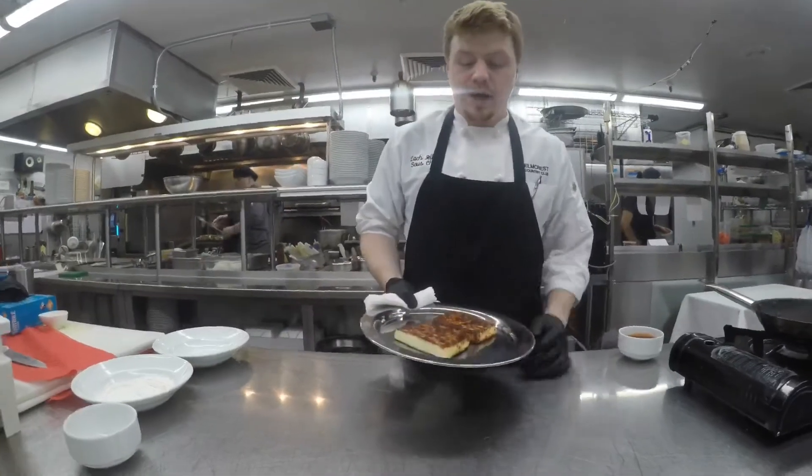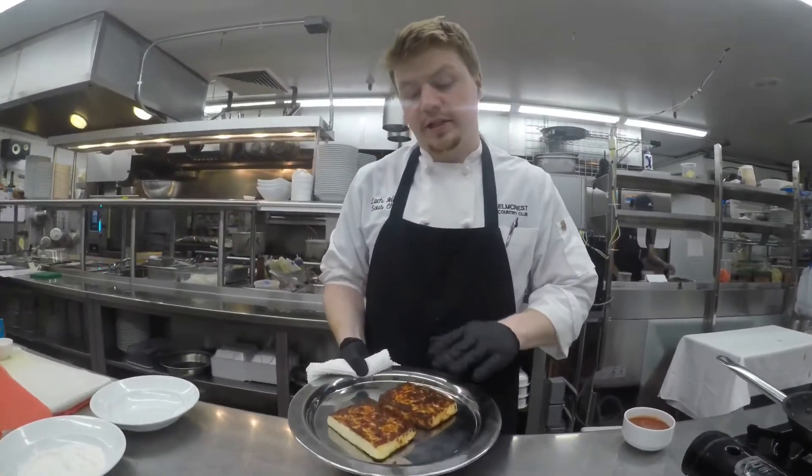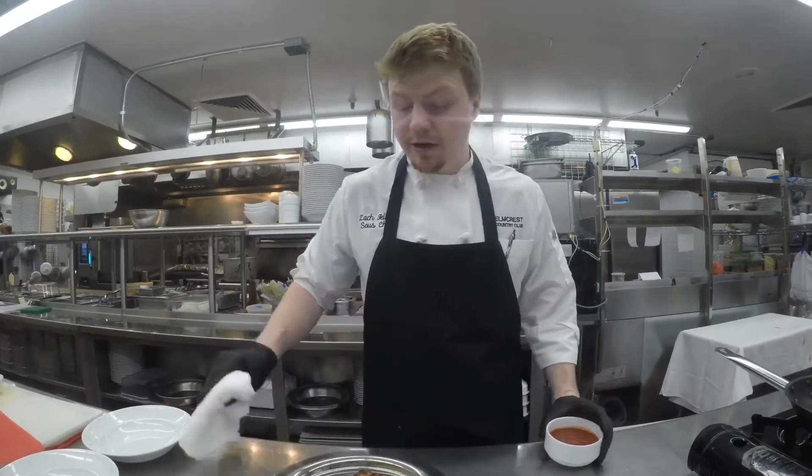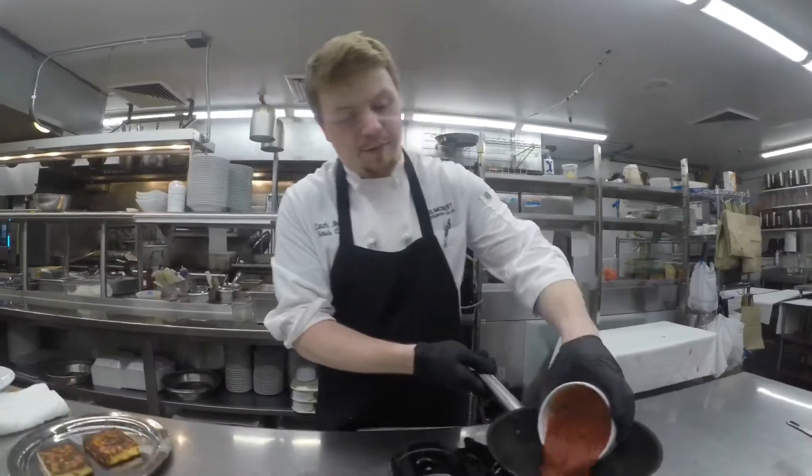Now that we have our cheese with just a nice sear on both sides, we're going to go ahead and put that into the oven. And while we do that, I'm going to start heating up our marinara.